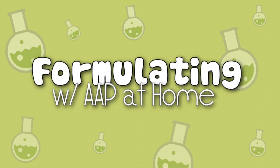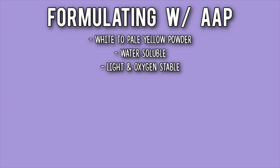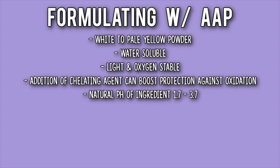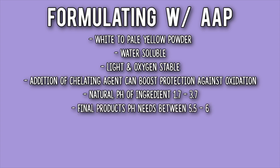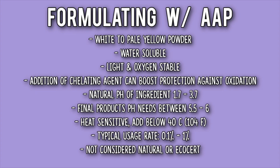Formulating with AAP — let's talk about the details. It's a white to pale yellow powder. It's water soluble, light and oxygen stable. Addition of a chelating agent can boost protection against oxidation. The natural pH of this ingredient is 1.7 to 3.7, but the final product's pH needs to be between 5.5 and 6 — that's the annoying part. It's heat sensitive; add it below 40°C (104°F). Its typical use rate is 0.1 to 1%, and it's not considered natural or EcoCert.